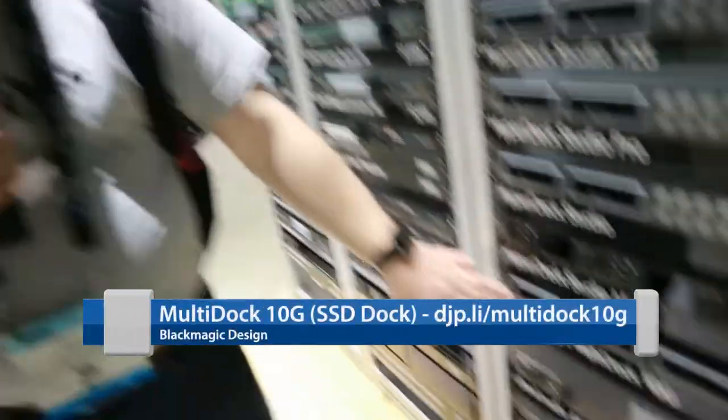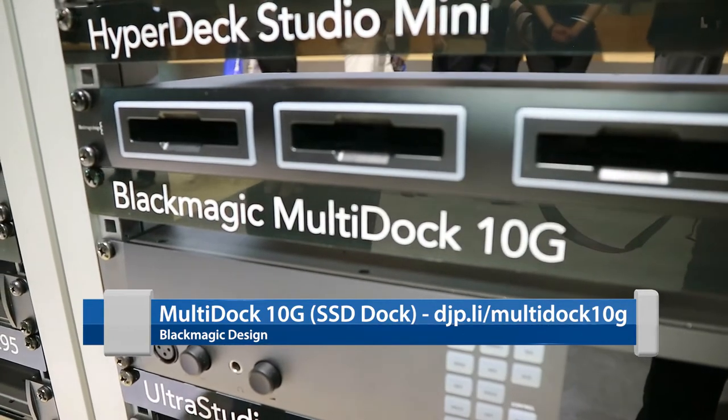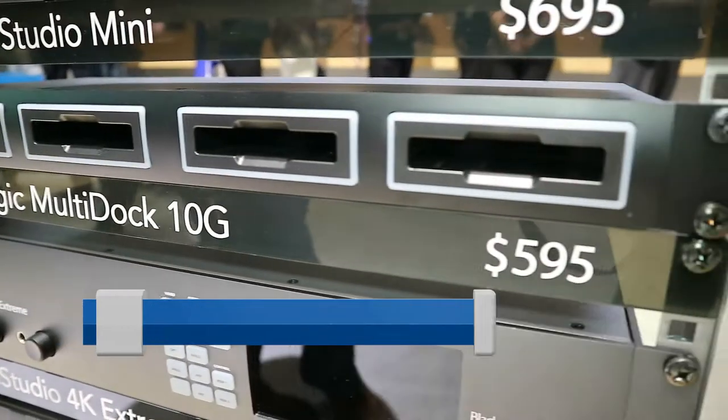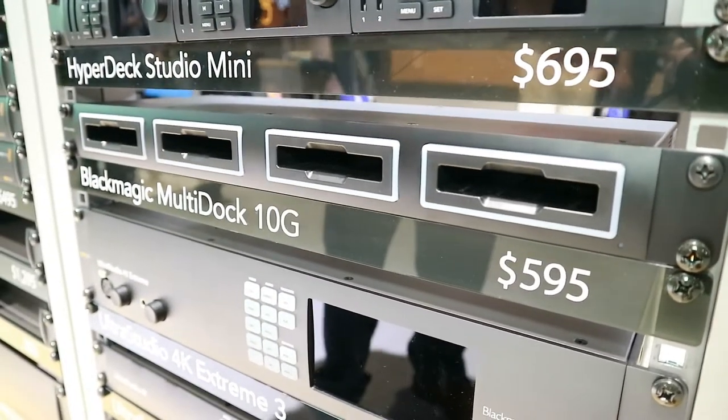The new version operates on USB-C as opposed to Thunderbolt. The pricing has remained the same at $595. It has two separate USB interfaces, so you can actually use it with two separate computers or recorders at a time.